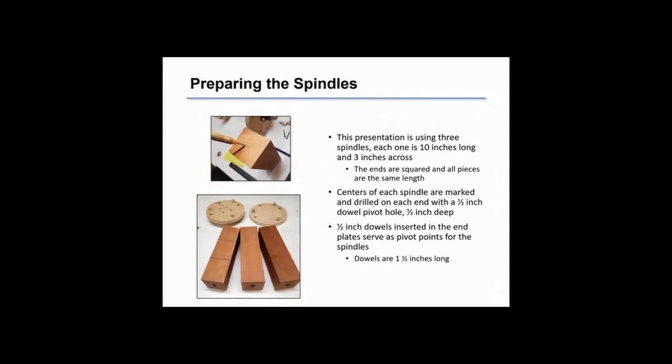Spindles are cut from your wood of choice, each to the same length. Here we're using 10 inch long spindles, 3 inches on a side. Make sure the ends are square so that they mount firmly against your plywood end plates. Mark a center hole in each spindle and drill a half inch hole, one half inch deep, for the dowels that give us a good pivot point.